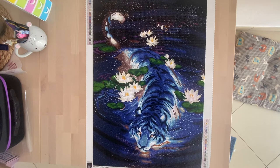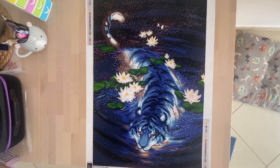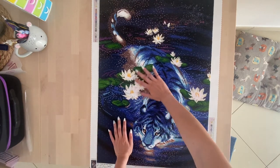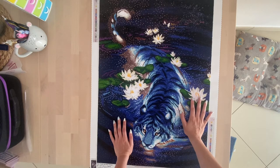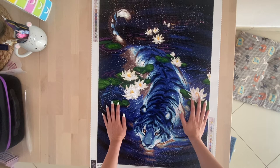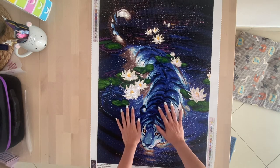It's 20 by 30 inches — 51 centimeters to 76 centimeters wide — and it has a lot of drills. As you can see in this picture, it represents a tiger, and it's one of the most wished-for paintings from Diamond Art Club. It was recently restocked, then sold out again, and I was really lucky to get it a while ago. It had been on my wish list for a long time.